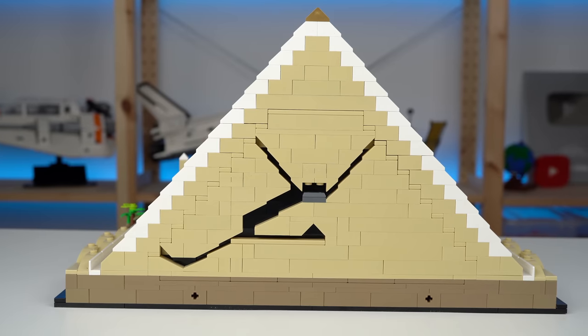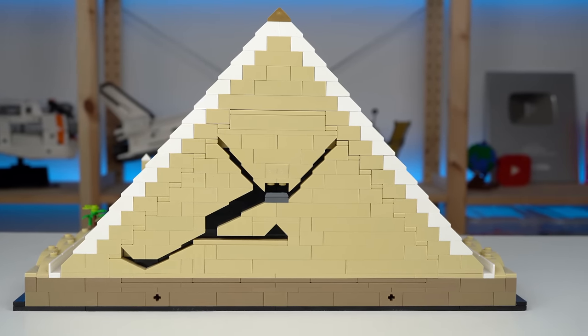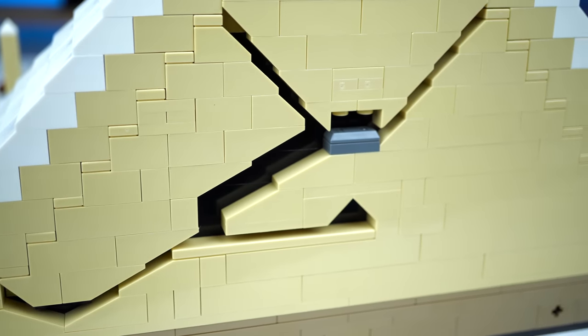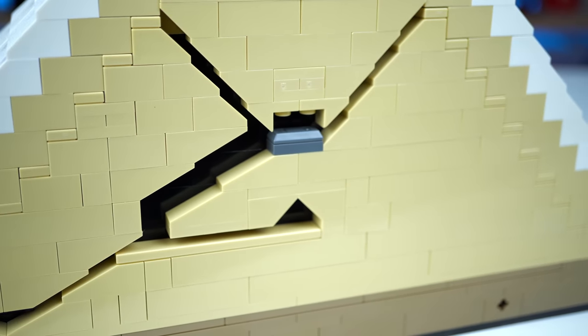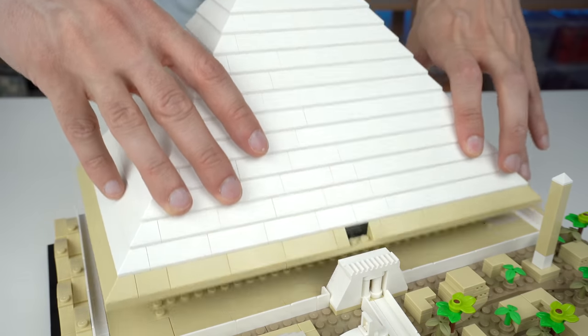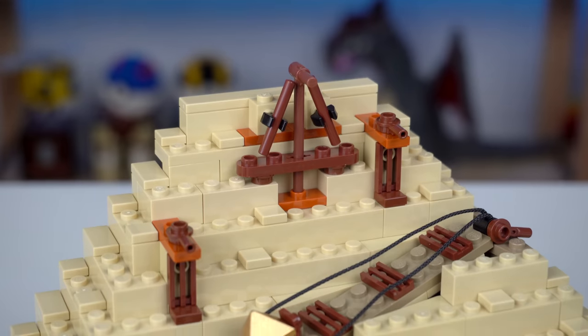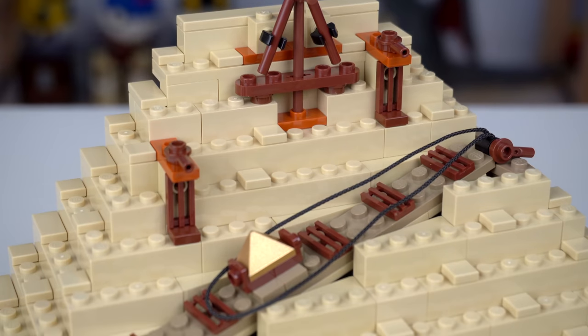The back of the pyramid being cut in half does let us explore the passageways the actual pyramid has, all leading to Khufu's burial chamber with its sarcophagus represented in the same fashion as the ones we've seen in the smaller pyramids. The top of the pyramid can also be lifted to reveal another construction stage, which I actually really like.